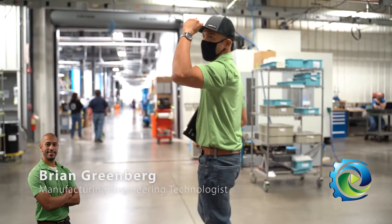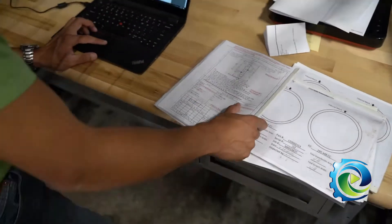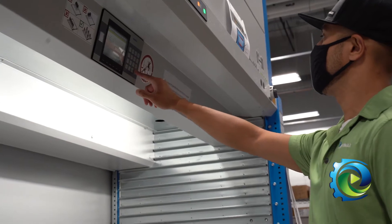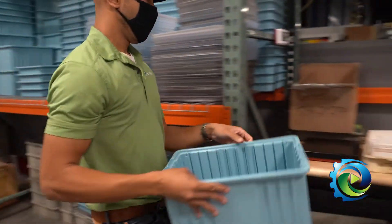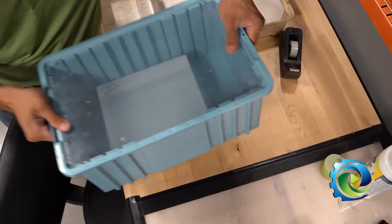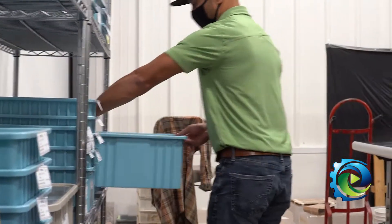To start manufacturing an optic, it starts with having a drawing. It comes from an optical designer and our engineering team here at OptiMax takes the drawing, looks at it, looks at the mechanics, and from there we take that information to our production control team and start kitting up jobs, taking raw material and assigning that to make the optic.